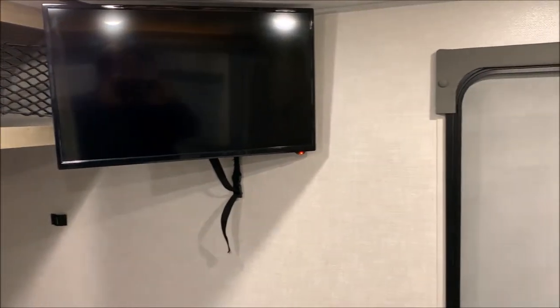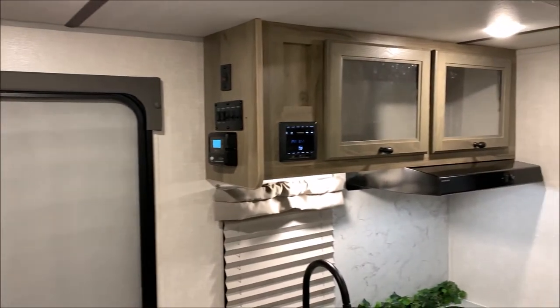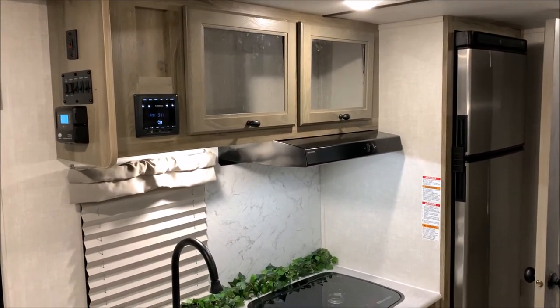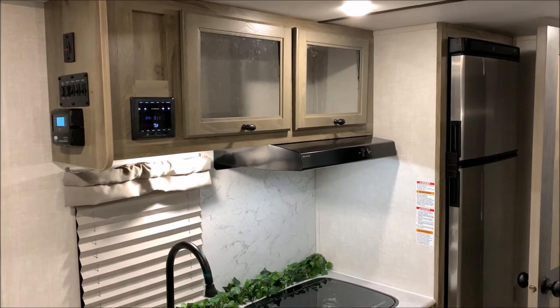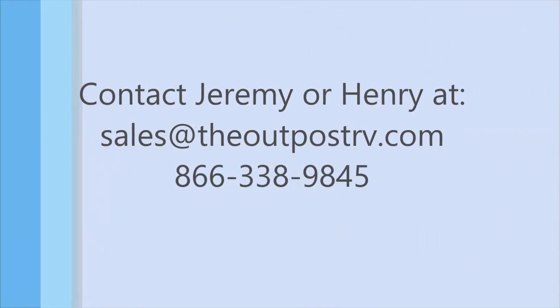And that will conclude our walkthrough of the Surveyor 19 MBLE. If you have any questions feel free to contact myself or Henry at 866-338-9845. Thank you guys for watching and have a great day.